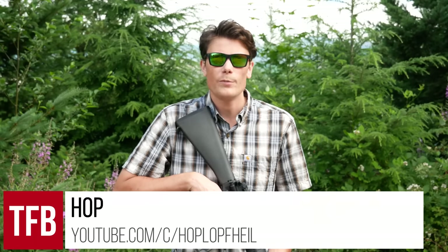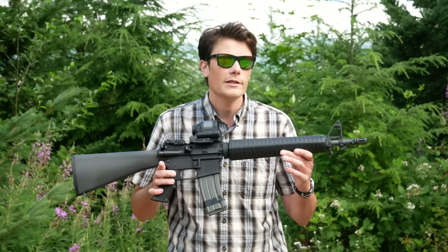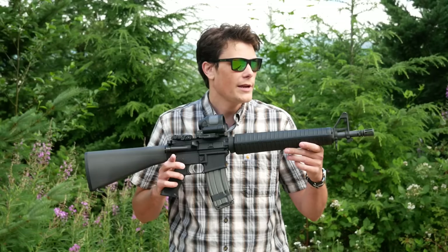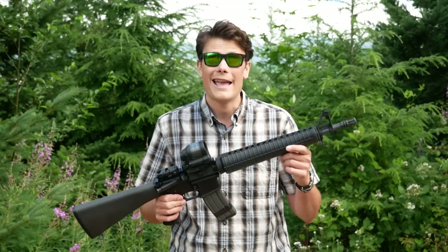Hey guys, I'm Hop. Thank you for tuning in to TFB TV. I am out at the range with the new Anderson Manufacturing A4 Dissipator. This rifle was announced at the NRA Annual Meeting this year, and as of this recording, these are now available and shipping from Anderson.